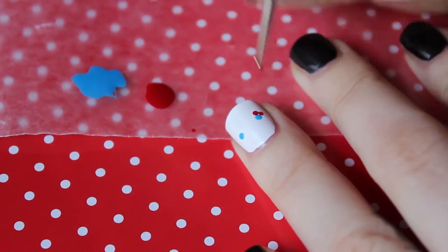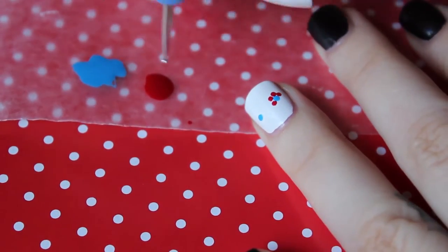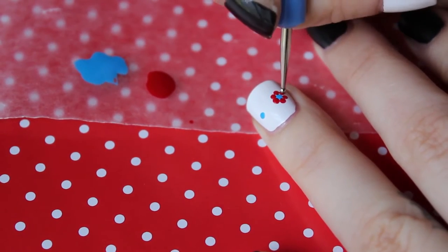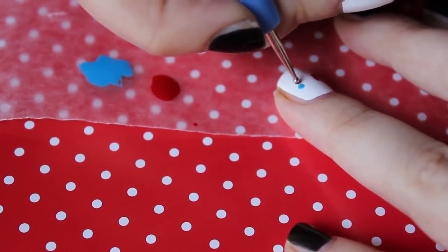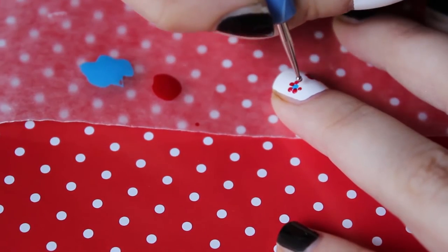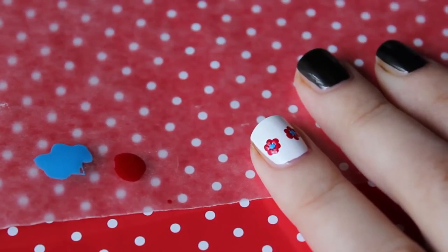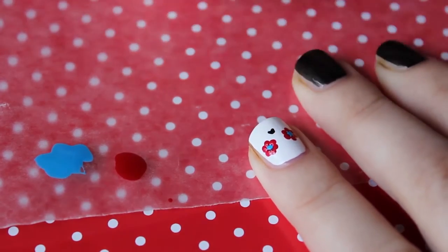Then with a little bit of red nail polish I'm gonna draw a few more dots all around the first two, as if I wanted to draw the petals of a flower. I start doing small dots and then make them bigger, just to make sure I don't mess up the design.